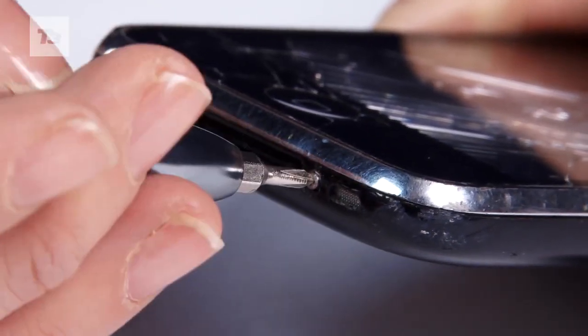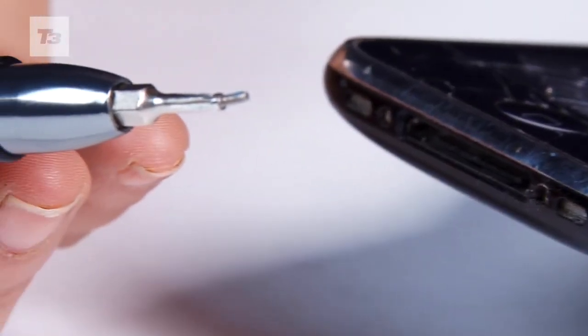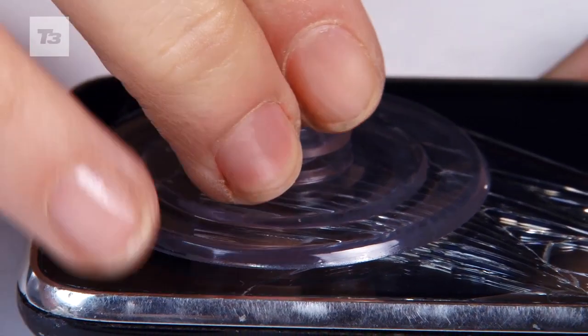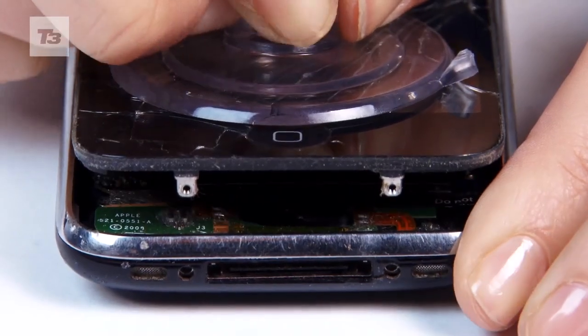So step one, remove the Philips 00 screw from the bottom of the iPhone using the screwdriver provided. Step two, prise the screen off using the suction cup by placing it near the home button. You'll need to give it a bit of elbow grease to get the screen off. Be careful not to sever any cables.